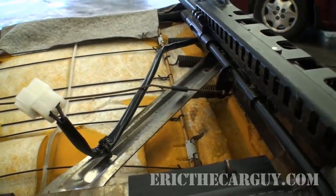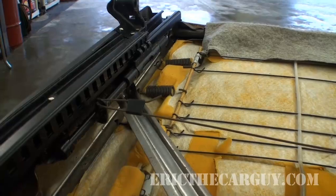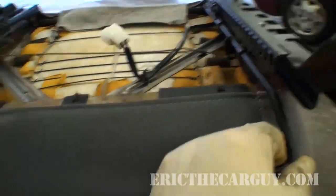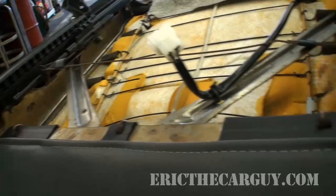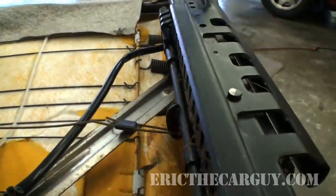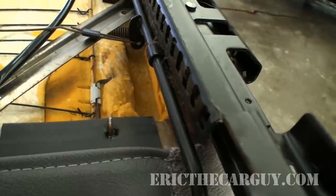What happens when you pull the handle is it opens up those detents on one side, but it also transfers the force over to the other and opens that up too. See how that opens on both sides? Then you push the seat either forward or backward — a little hard to do where I'm at right now — and this track will slide and go into these holes.